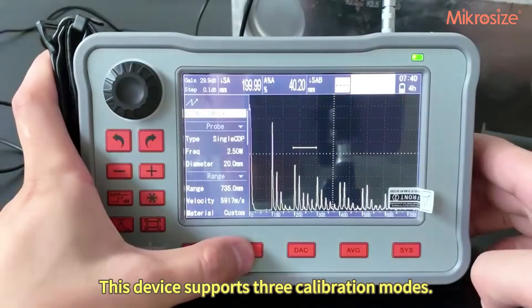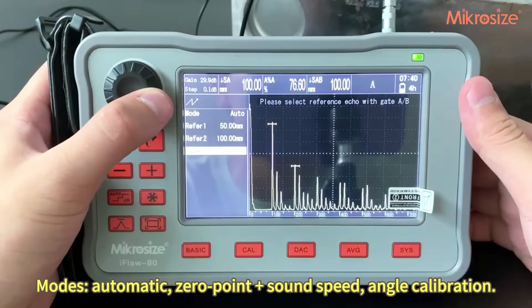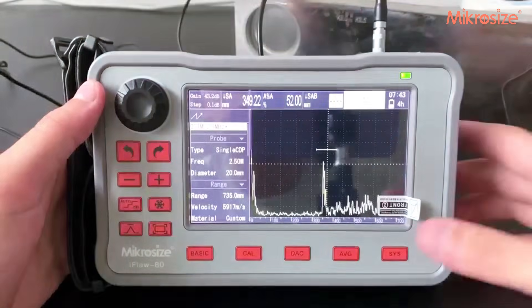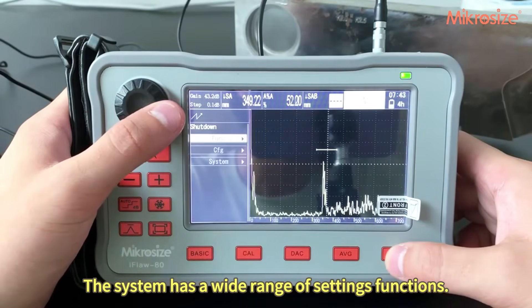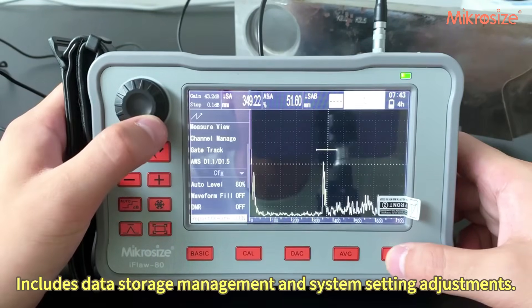This device supports three calibration modes: automatic, zero point plus sound speed, and angle calibration. The system also has a wide range of settings functions, including data storage management and system settings adjustments.